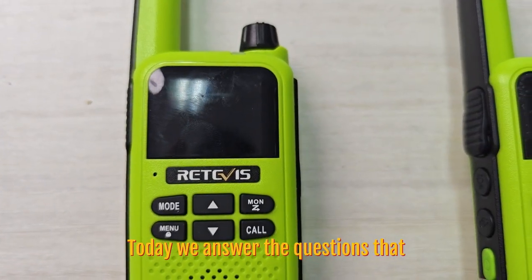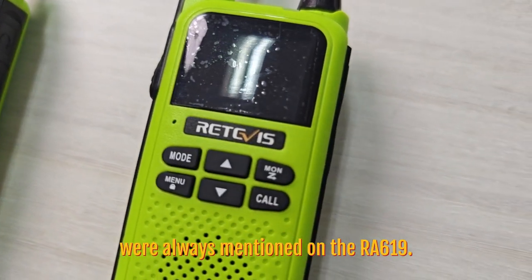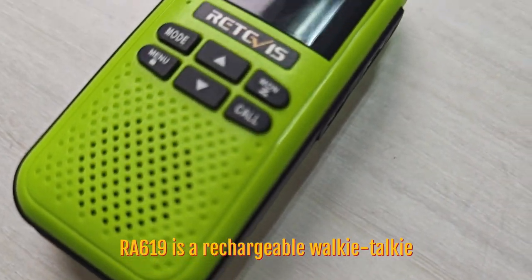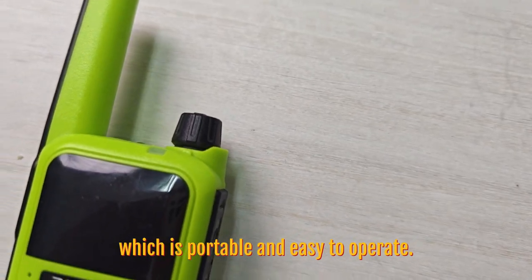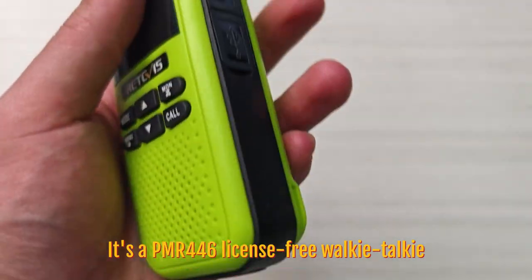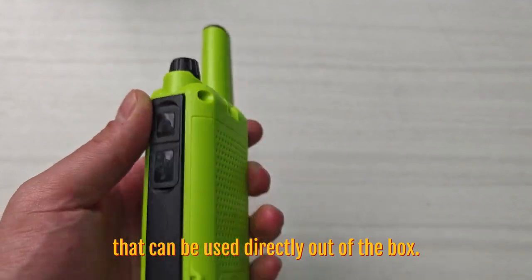Hello everyone. Today we answer the question that we'll always mention on the RA619. The RA619 is a rechargeable walkie-talkie equipped with a wireless Bluetooth handset, which is portable and easy to operate. It's a PMR446 license-free walkie-talkie that can be used directly out of the box.